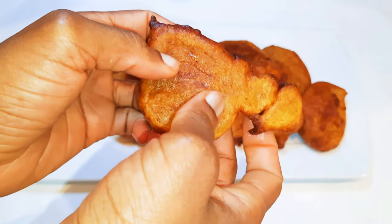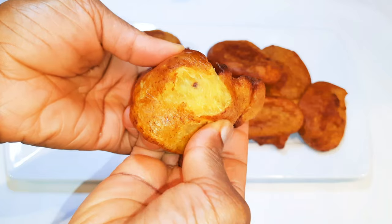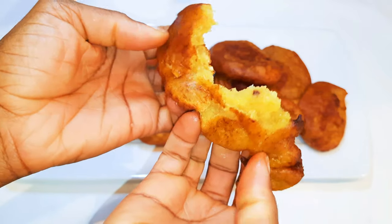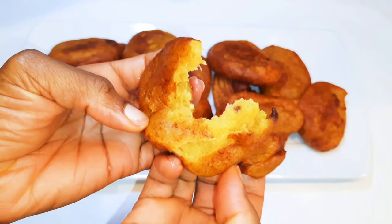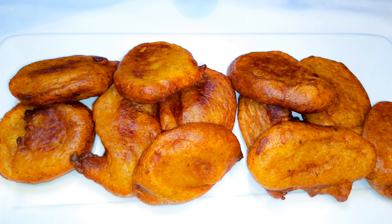Ladies and gentlemen, our plantain fritters are ready! As you can see, it was so effortless — easy and very quick to make. This can be eaten with bean stew or on its own. They are so delicious and you can't stop at one! I hope I did help you and I hope you are going to give this a try — if you do, let me know how it comes out for you.